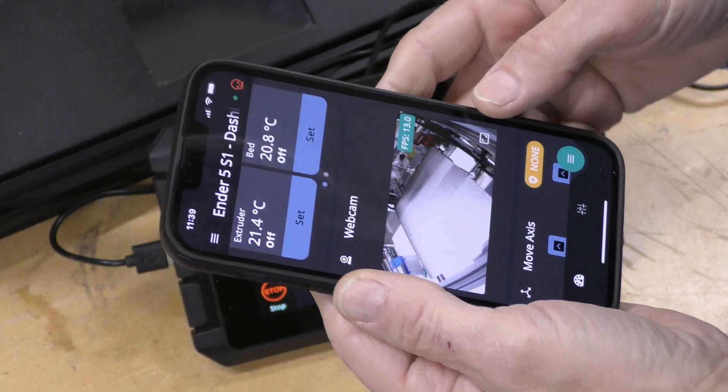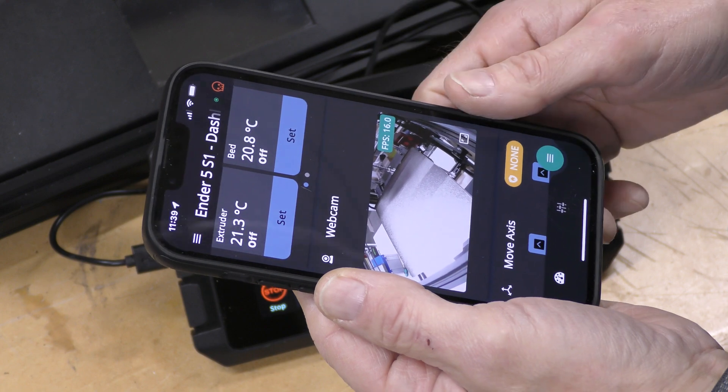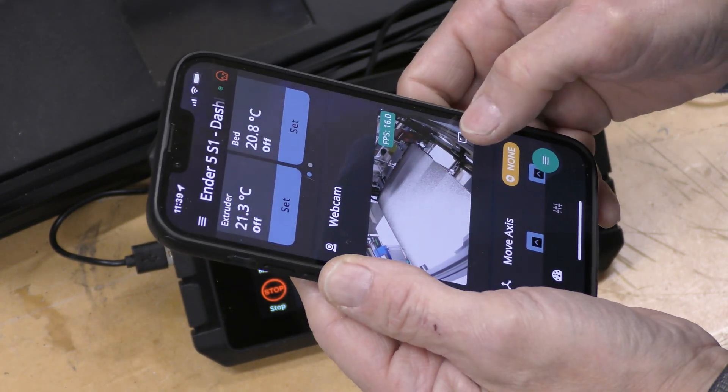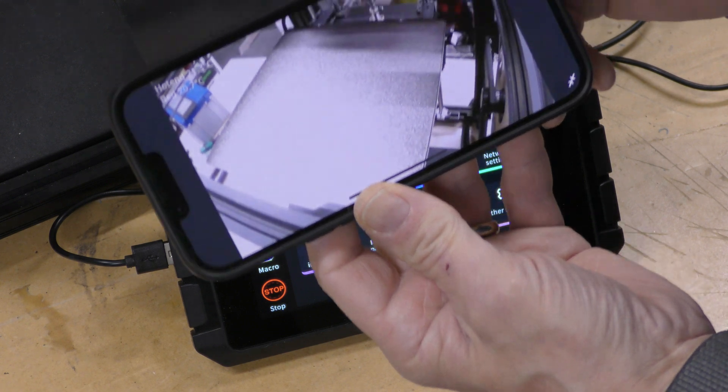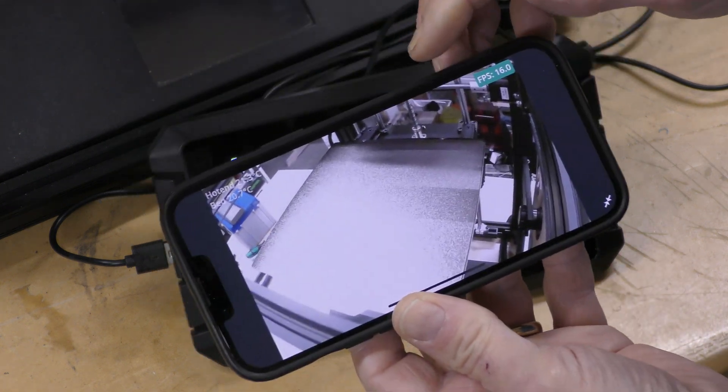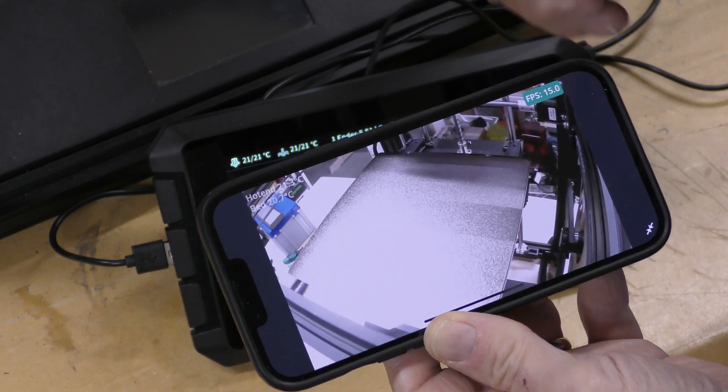Another cool thing I can do with that camera — because this machine I think is going to live out here in the garage — is I can monitor it right from an app on my phone, or I can view it from the web interface on the computer.